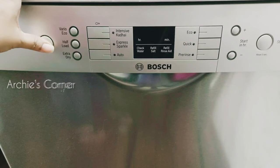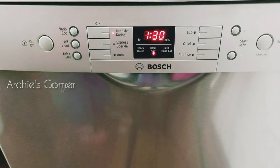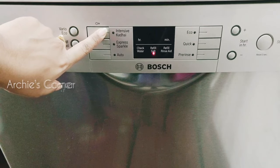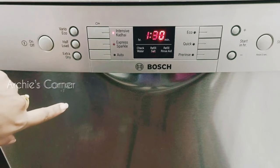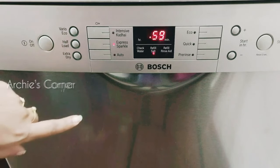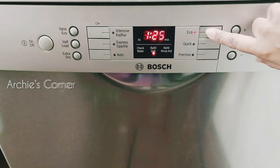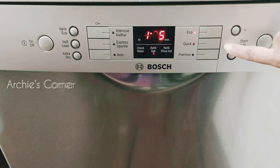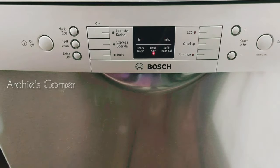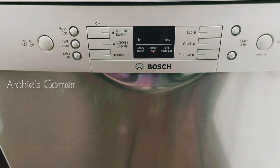Depending on the model, wash options include auto, eco, and intensive modes. In this model, the available options are: Intensive Kadai for heavily soiled dishes, Express Sparkle for normally soiled dishes, Auto for a sensor-controlled wash, Eco for normally soiled dishes in a low-energy mode, Quick for lightly soiled dishes with no drying, and Pre-Rinse for dishes that won't be washed immediately.